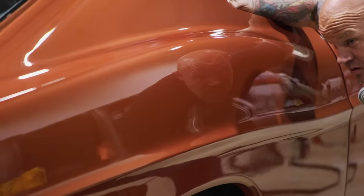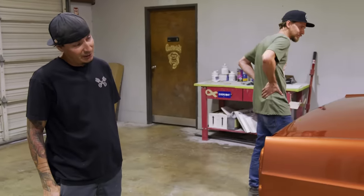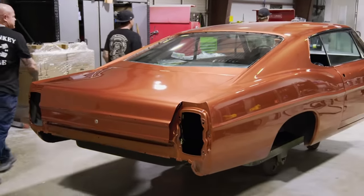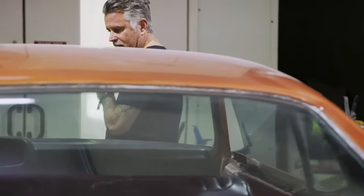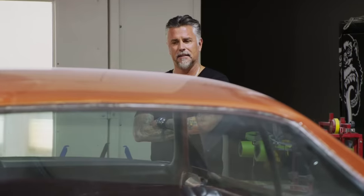Looks good to me. I can see your reflection in it damn good. I see nothing wrong with it — other than the reflection of your face, that's about it. Perfect. We still got to buff the deck lid, but we can do it in the morning. We're just finishing up on it. If you are good with it, we will get it shipped over there. It looks just as good, if not better. This is a great car.